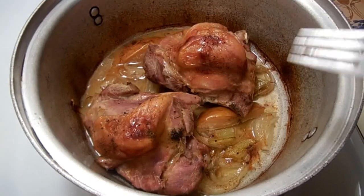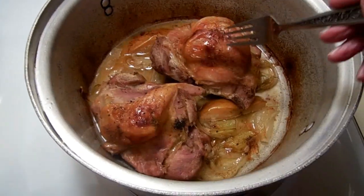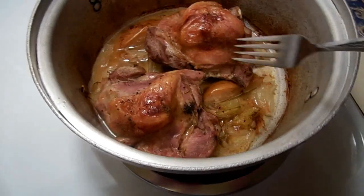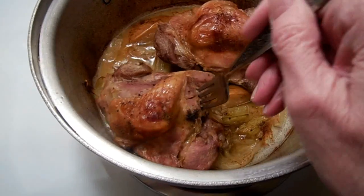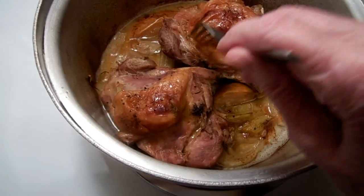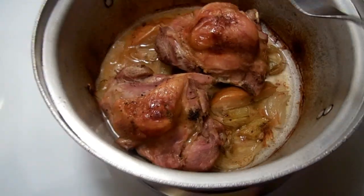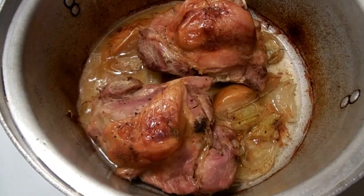Time to check the turkey thighs. I just brought the pot out of the oven. I put some apple chunks and onion under the skin on both of them, so if that looks a little odd, that's why. It's definitely done. I'm going to take this out, skim some of the apple and the onion out, and make some gravy now.